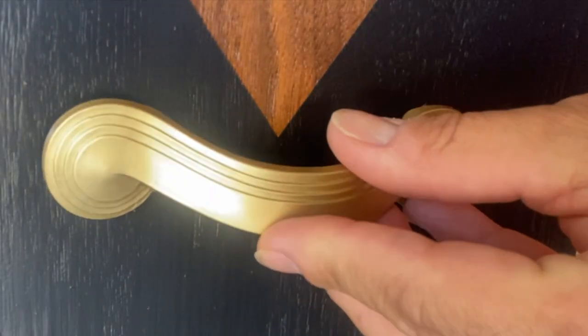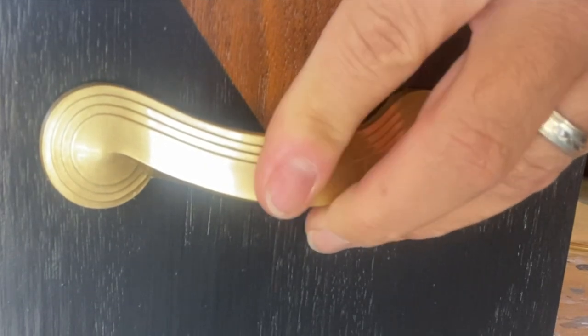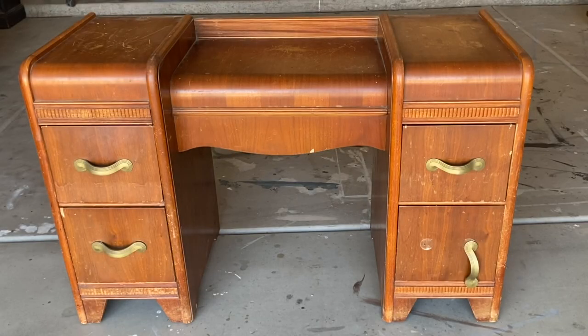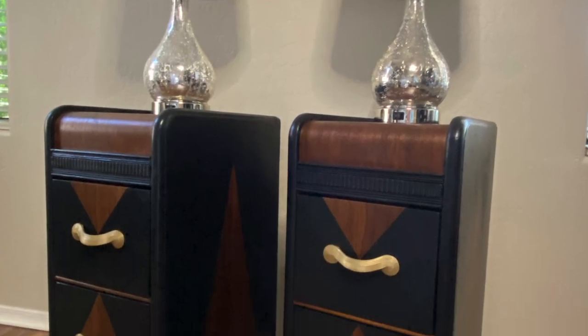Shiny new hardware goes back on. Here's the vanity I started with, and the brand new Art Deco style nightstands.